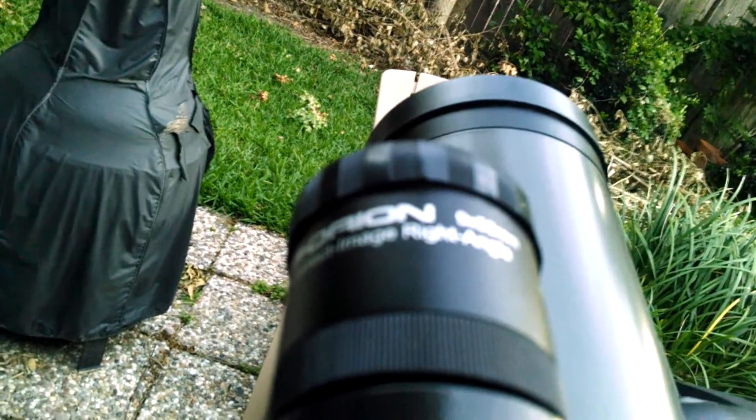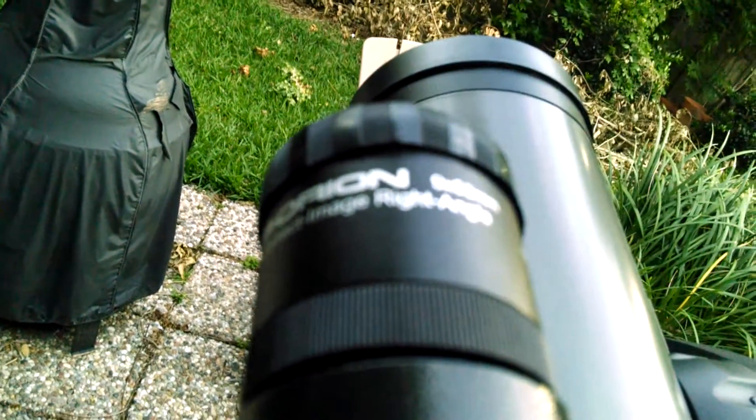It goes very dim all the way up to really bright, and it's adjustable in between — you can just completely turn it off if you'd like. The field of view works really well; I could see a big large field of view right, left, up and down, so I could hopefully spot things at night.